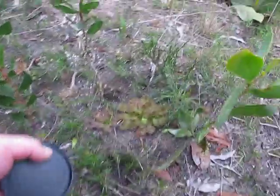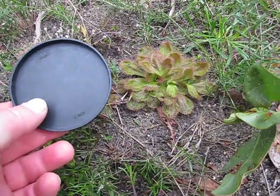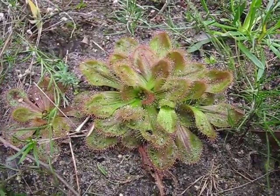Certainly seems to have made an improvement to the size of the Whittaker eyes — look at that. Really healthy.